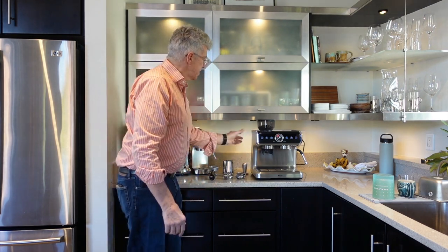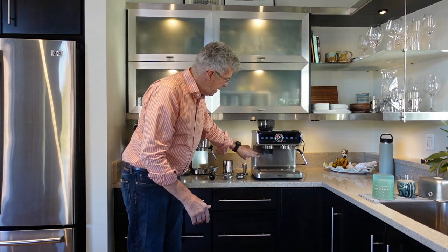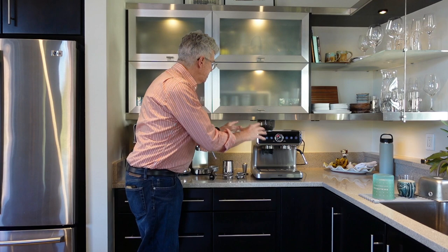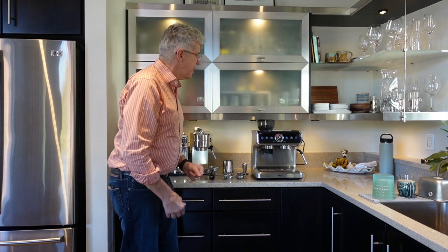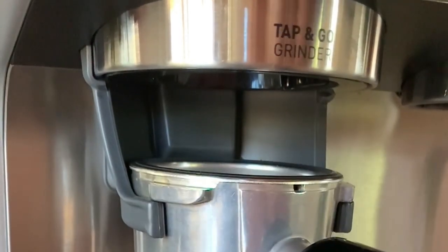The machine itself is mostly plastic construction. You do have some stainless steel accents — the back panel, the front of the drip tray, and the drip tray itself are all stainless steel, but most everything else is plastic and some chromed plastic. It's quite an attractive machine. It does have a little LED light underneath that illuminates every time you start to grind coffee, which just looks kind of cool.